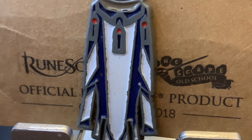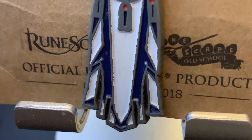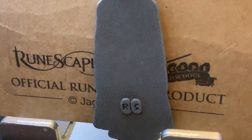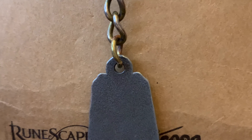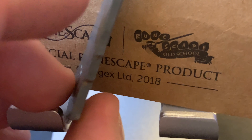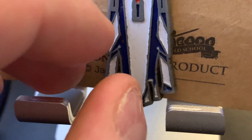It actually helps me find my keys because the Saradomin cape is kind of bright. You can tell it's slightly faded in color, but overall it's still in really good shape. Turning it over, you can see the back — there's the RS logo, and again a little bit of fading on the keychain.